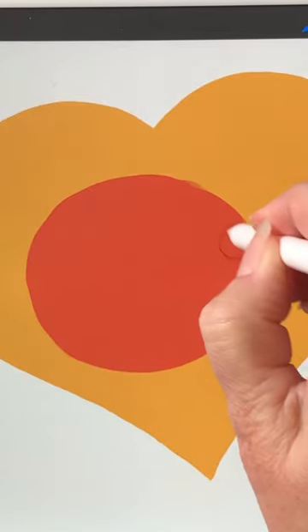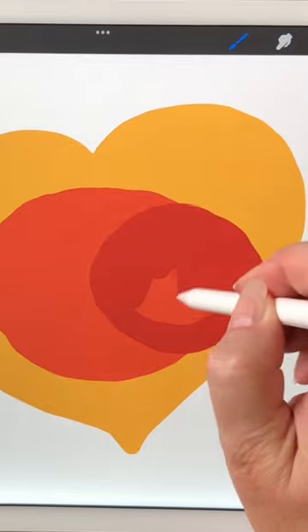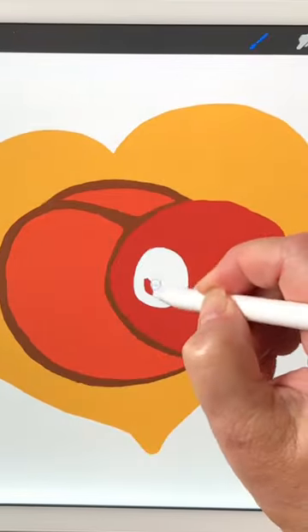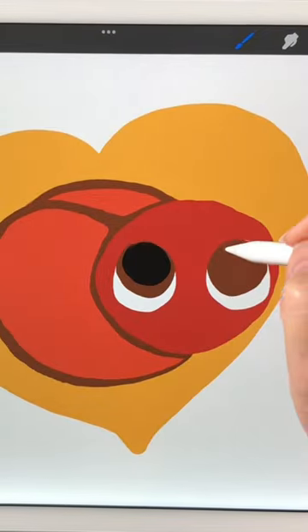Draw this cute love bug on Procreate. First draw a gold heart, then a red oval and a darker red circle on top. Outline in chocolate brown and make two white eyes.